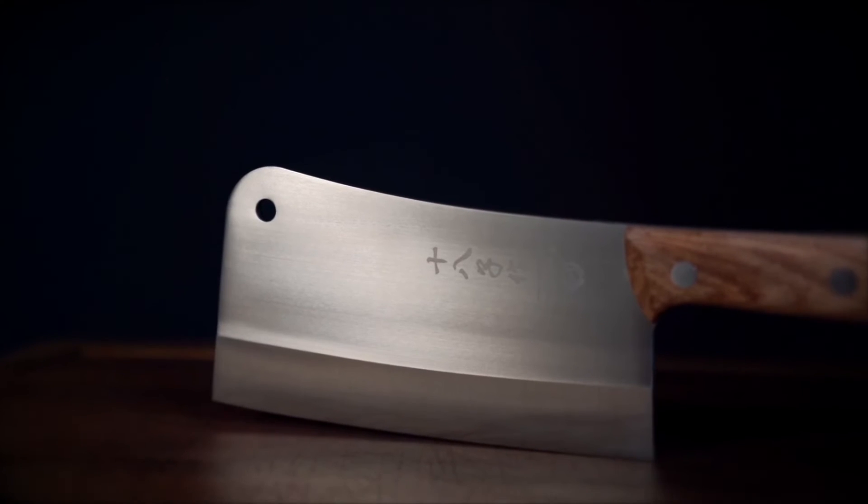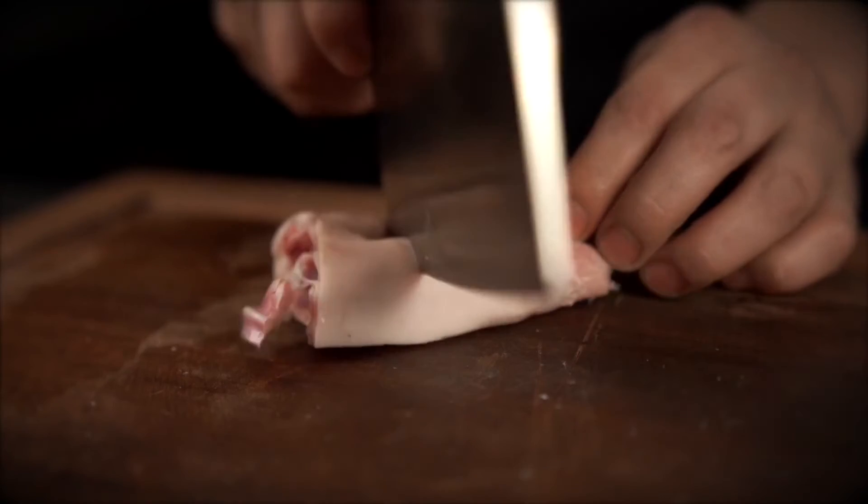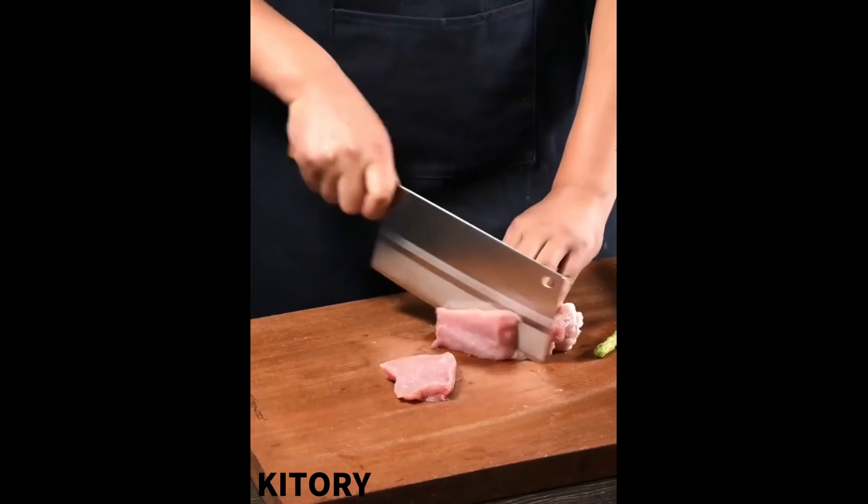This was our best cleaver knife video. I hope you like it. If you like it, please like, comment, and of course subscribe to this channel. Thanks.